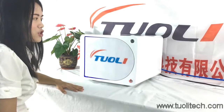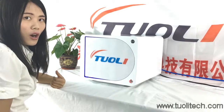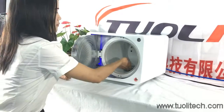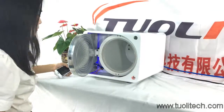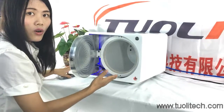As for this machine, if there is a sudden power outage, you also don't need to worry. Because even when the electricity is off, it will close the door automatically.